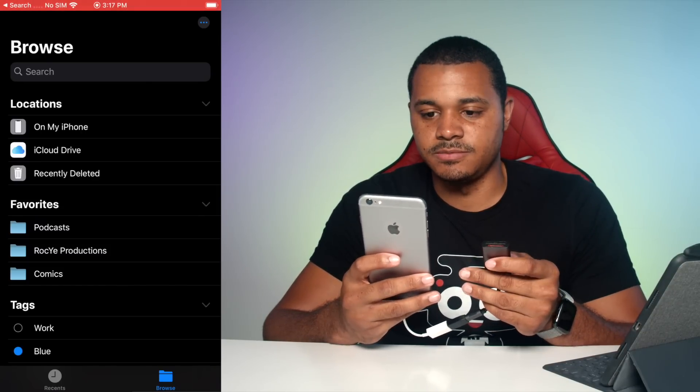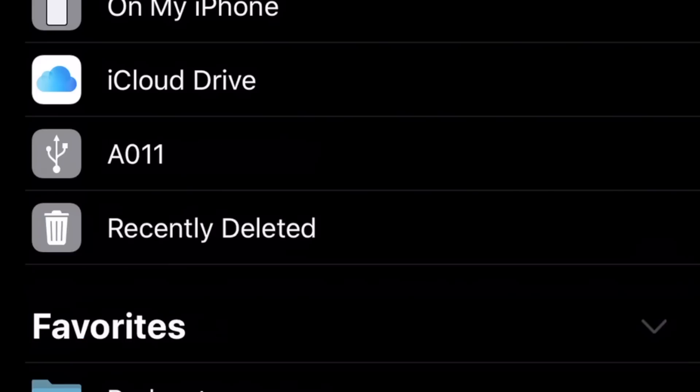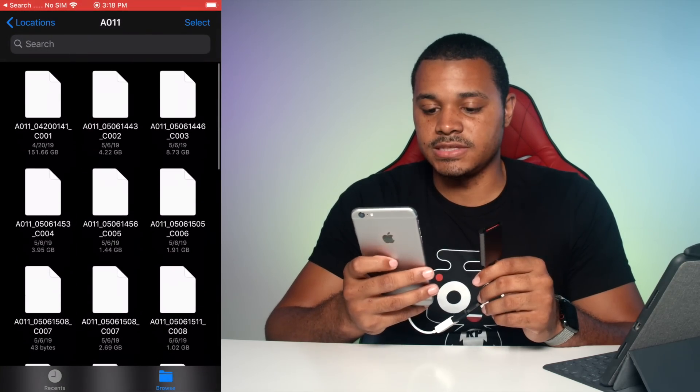Let's unplug and try again. There we go — it showed up this time. So you can also read your SD card all the way down to a 6s, which is the lowest iPhone that is getting the new iOS 13 update. So that's nice.